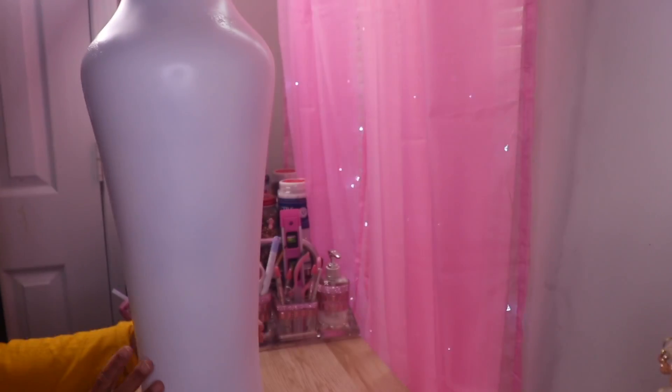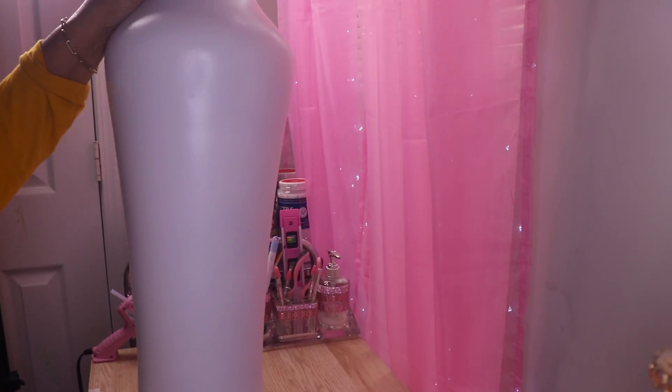Okay guys, I'm back and my entire vase is painted white. Sometimes moisture in the air causes those little imperfections, but I'm not going to worry about that because I have something for it.